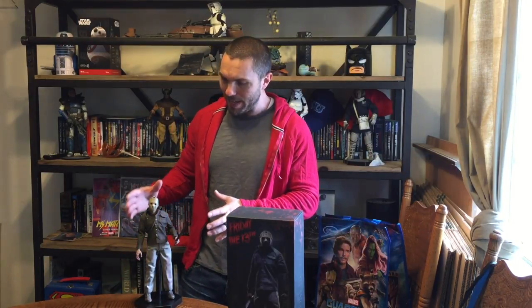This guy gave me nightmares when I was a kid. This figure is based on the design from Friday the 13th Part 3, when the mask was first introduced into the franchise. The mask is obviously one of the most iconic aspects of this character, and it's kind of funny to think that it didn't even get introduced until the third film. But anyway, let me give you a closer look at this thing so you can check it out and see if you want to buy it.